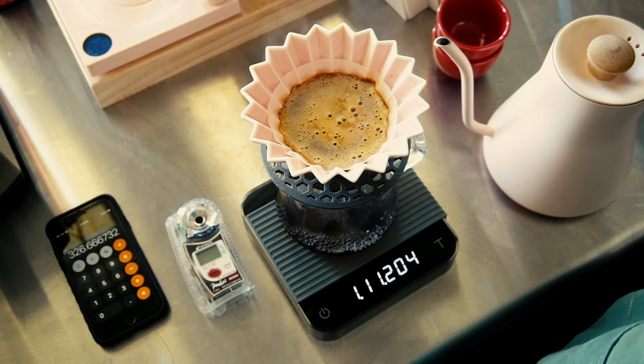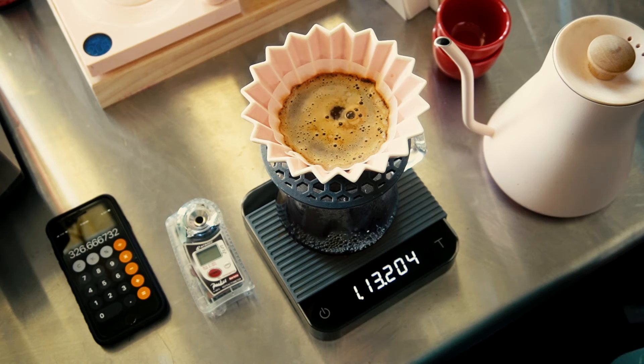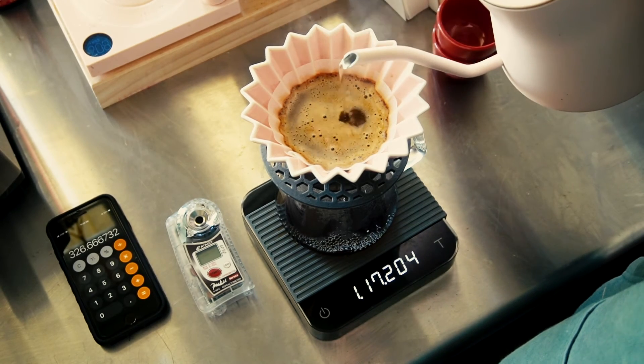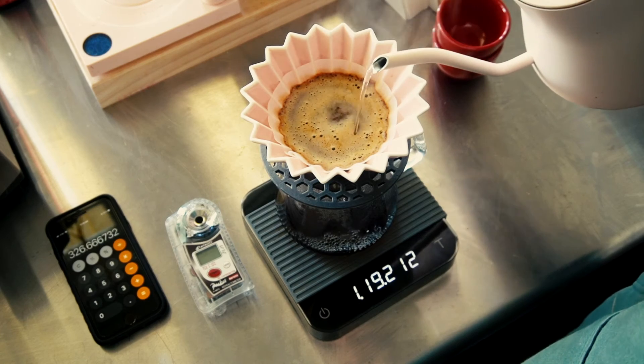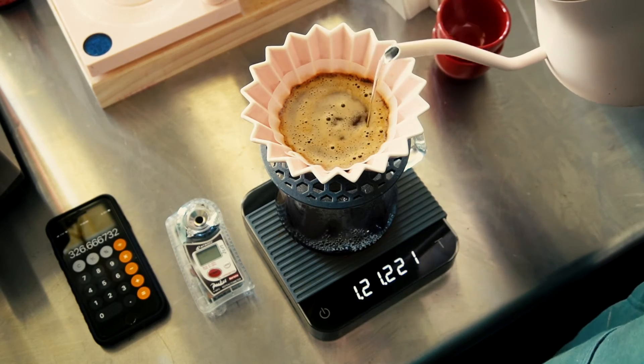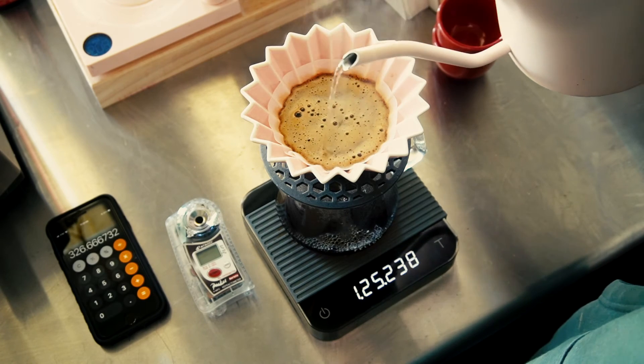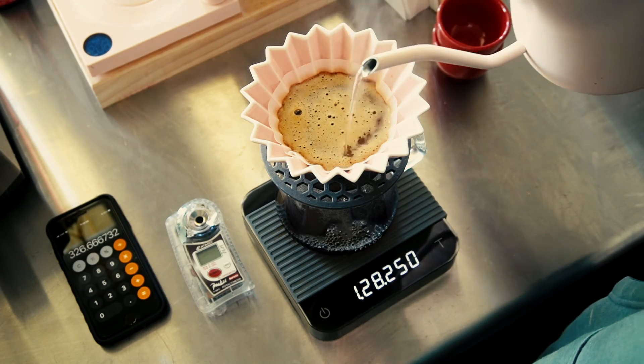Then we'll let some of that coffee drip down, pick up the kettle again, and get back to our second and final pour at 115 seconds — pouring all the way up to our final water weight of 326 grams. That should be done by about two minutes.